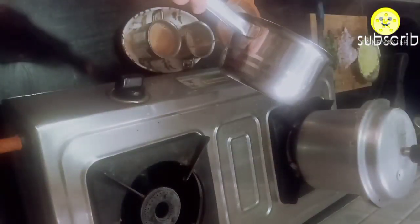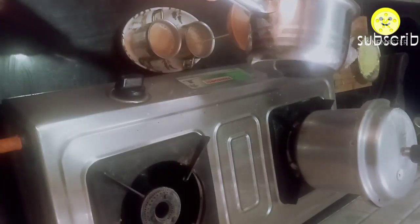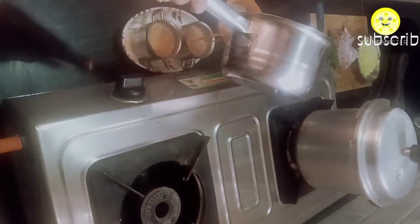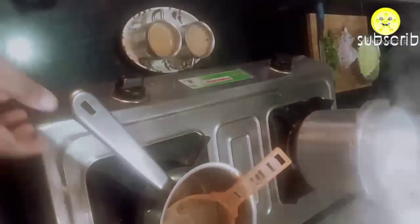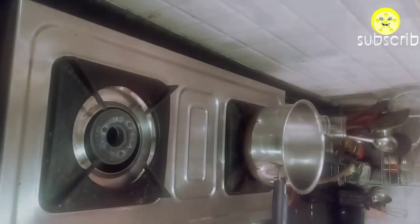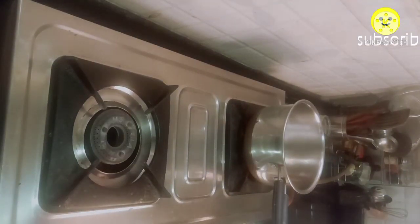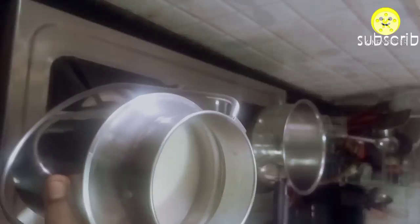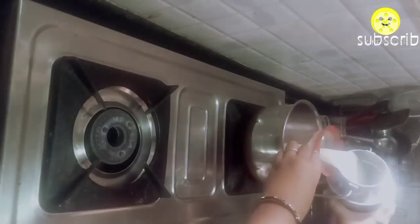Once the pressure is released, transfer the rice into an open plate and allow it to cool so that it becomes grainy while mixing in the mango rice — otherwise it becomes a mushy consistency. Follow this tip if you want grainy rice. On the other hand, I am boiling the milk.